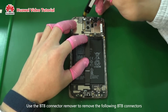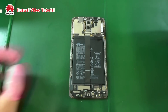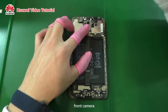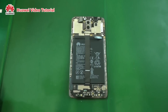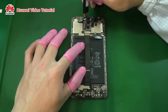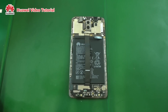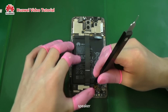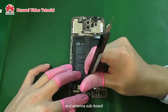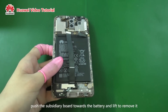Use the BTB connector remover to remove the following BTB connectors: rear camera, front camera, LCD, proximity sensor sub-board, speaker, and antenna sub-board. Pressing onto the micro-USB port, push the subsidiary board towards the battery and lift to remove it.